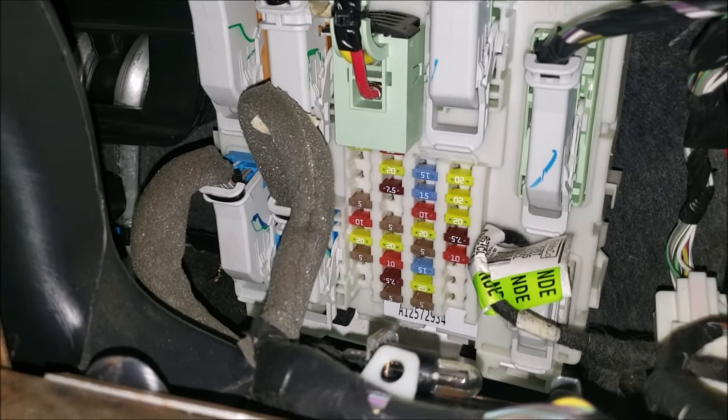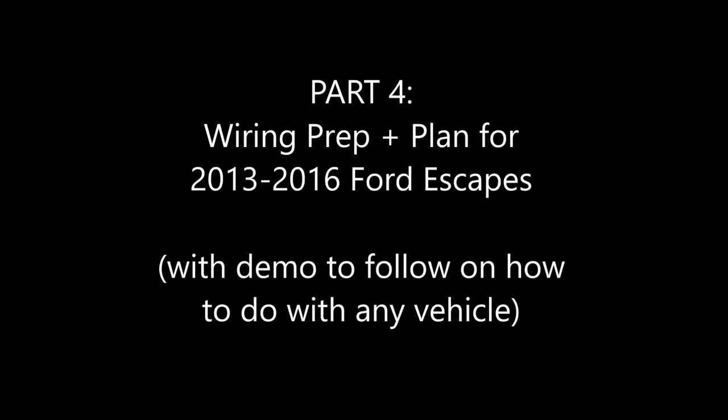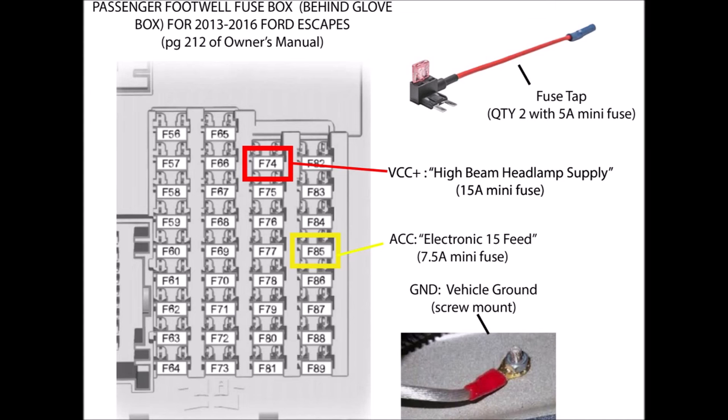Let's jump right to the wiring plan for our Ford Escapes, and afterwards we'll do a demo on how to find out these circuits for any vehicle. This is the fuse box diagram for the fuses located in the front right passenger footwell behind the glove box for 2013 through 2016 Ford Escapes. I'm going to cut right to the chase and talk about the fuses that I found and used for the wiring in this video.